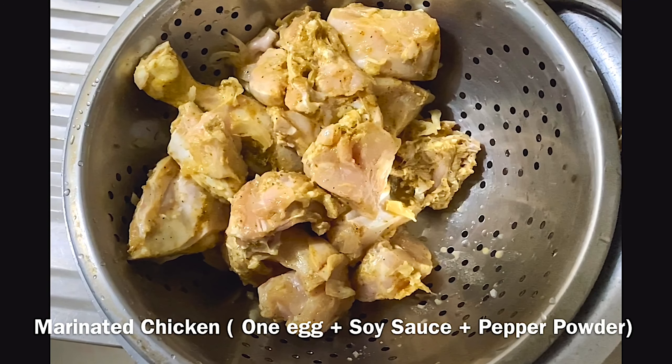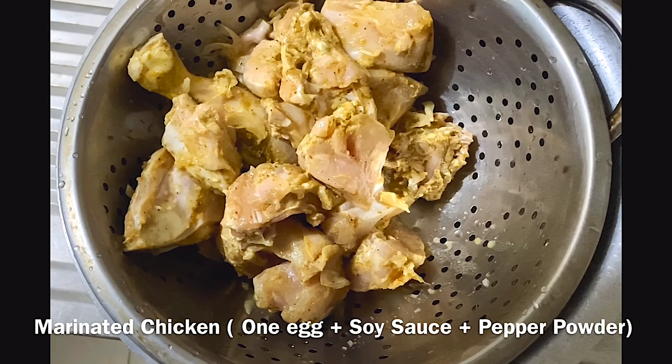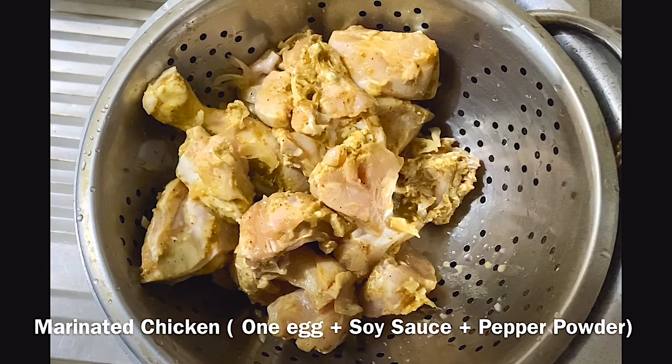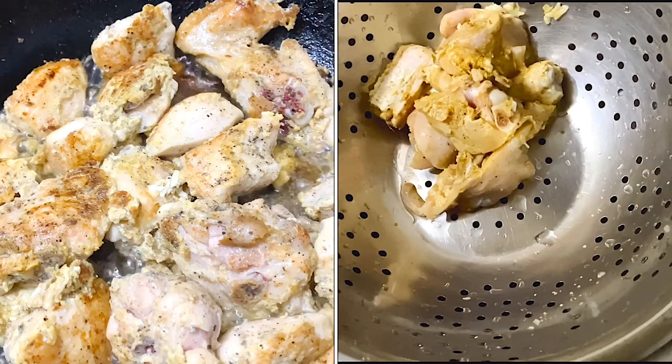I don't want to make this a marinate. I'm going to add a little light soya sauce and a little pepper powder. I'm adding this and we're going to fry it.